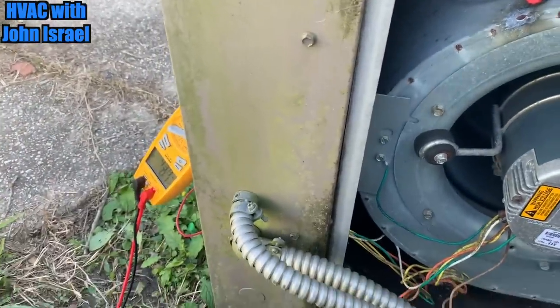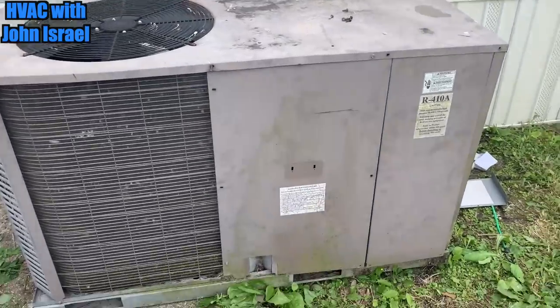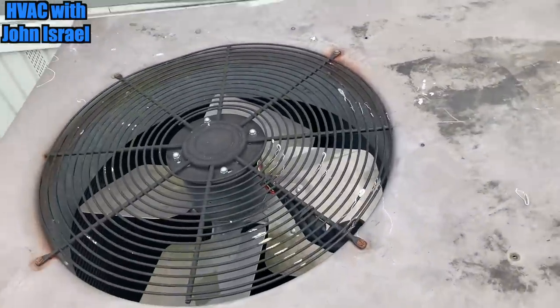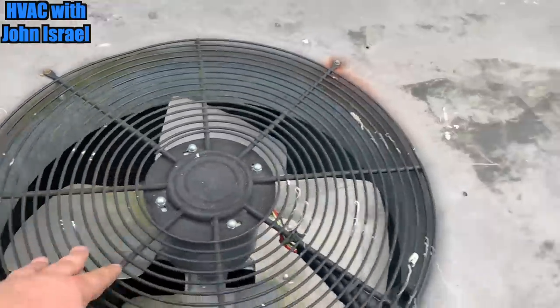Now we're gonna put the door on and continue to watch this amp draw. Alright guys, we're done with this one. What we've decided to do is this: I highly, highly recommended that he get a new package unit, but he doesn't have the funds. So we gave him a quote to change out that old compressor in there.